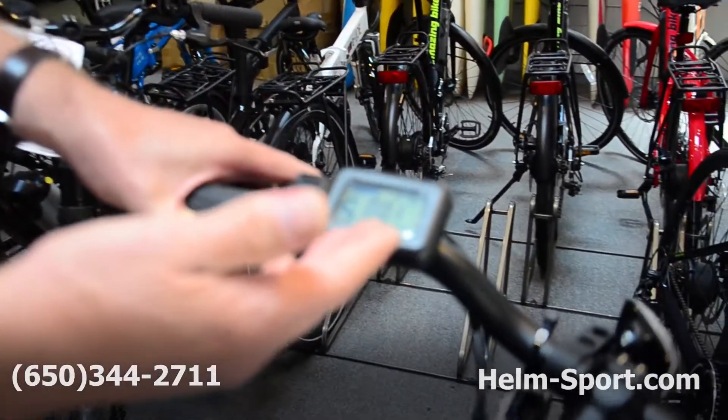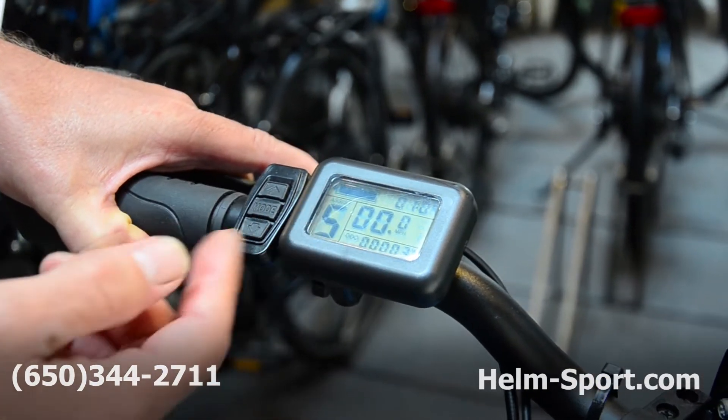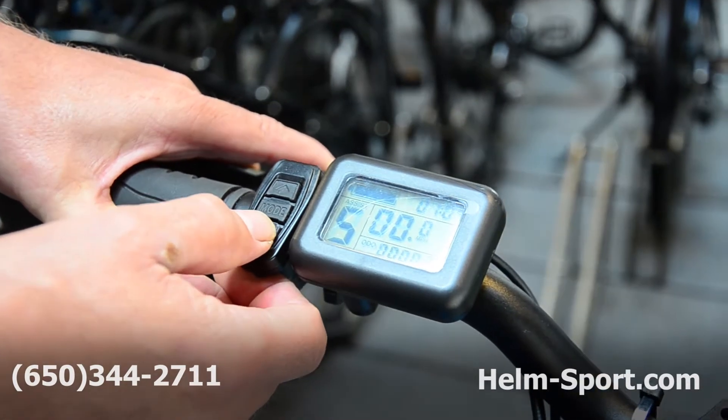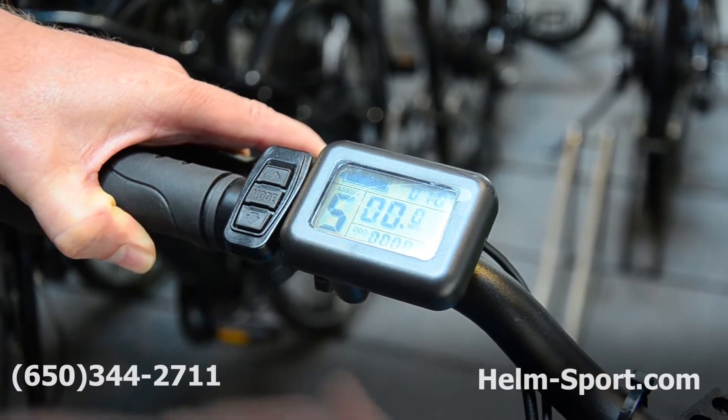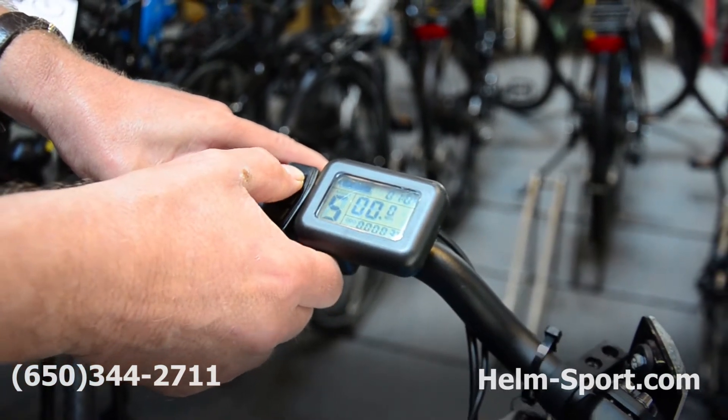First of all, it's got a nice LCD on it — gives you the miles per hour reading, the overall odometer reading, the battery level, the level of pedal assistance. This happens to have four levels, and then going to the fifth level, it activates the throttle. And there's a change of levels of pedal assistance there.